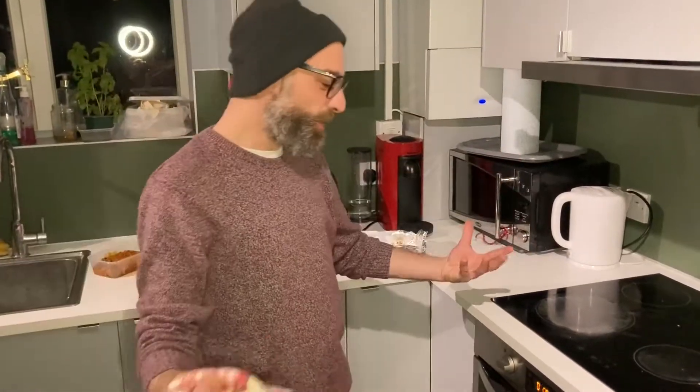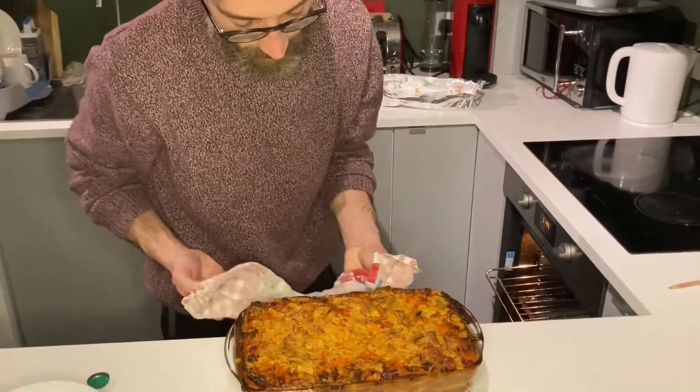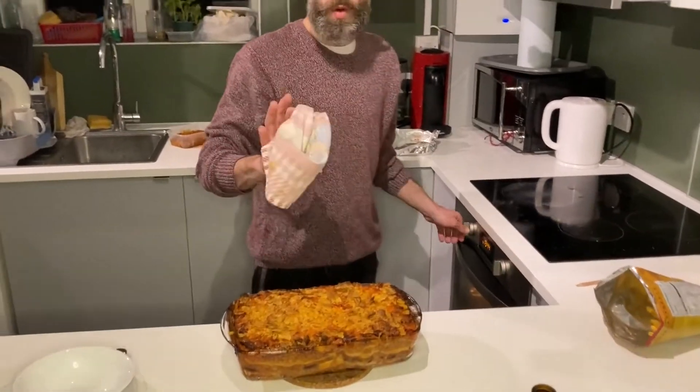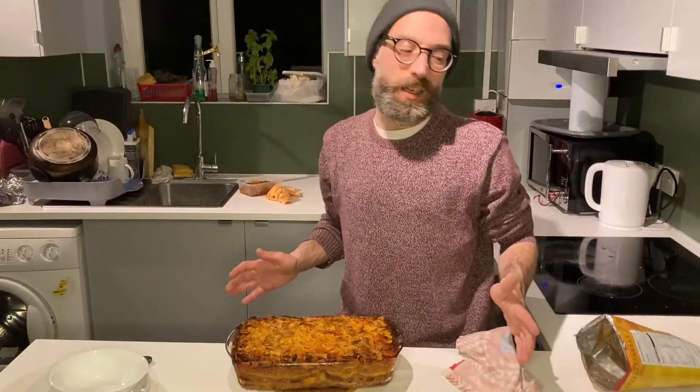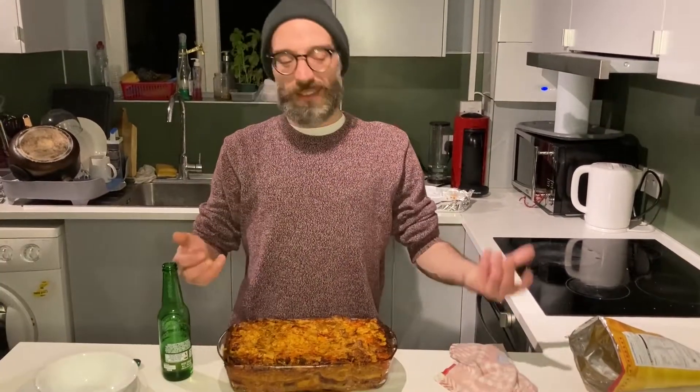Finally it's ready — it must look like this! Let's see... oh wow! It needs to sit down, so wait a little bit. Let the lasagna rest for about 20 minutes.